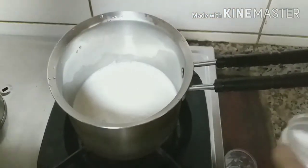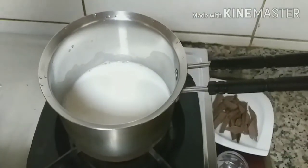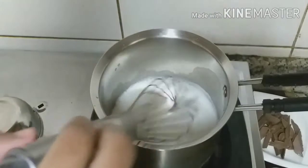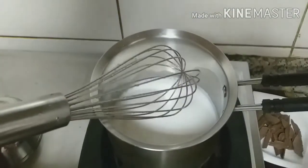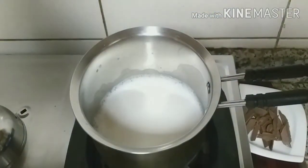Now let's add our sugar. Now let's whisk it. Now gradually we are going to add our pinch of salt — just a pinch.